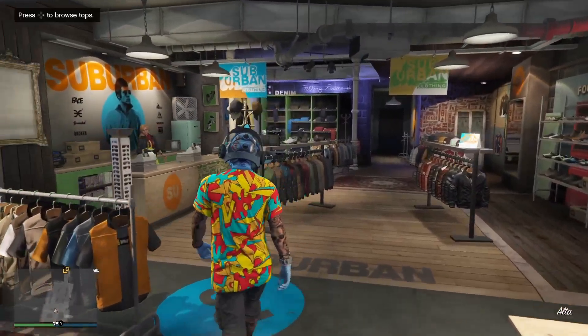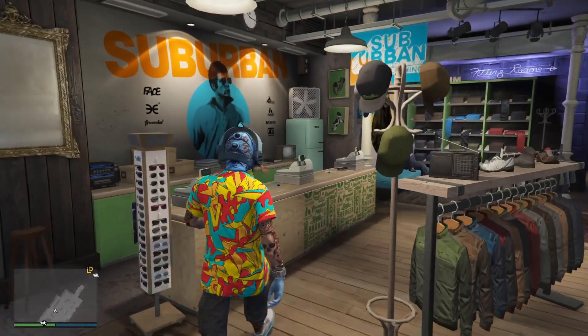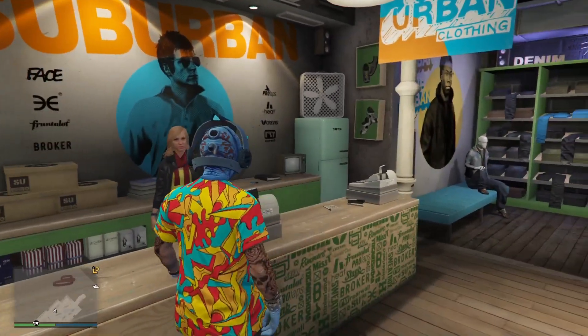First, just go ahead and make your way over to any clothing store and select one of the bodysuits that I choose.